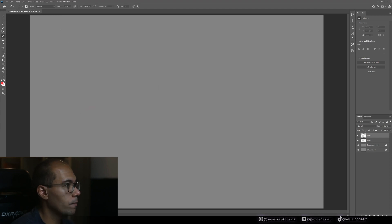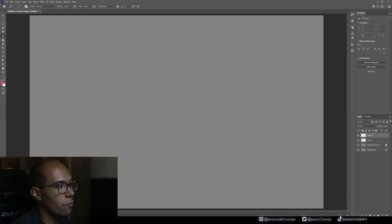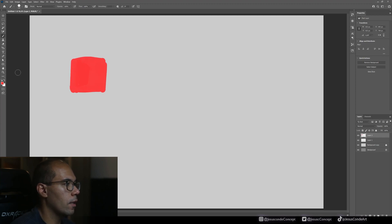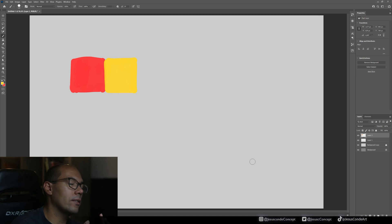Let's say I want to use red, for example. Let's just pick this brush — it's a very basic brush, nothing special or weird about it. Maybe the background is too gray — something like this works better. I'm going to put two colors: this red first, and then I'm going to use a yellow.